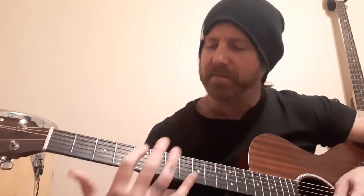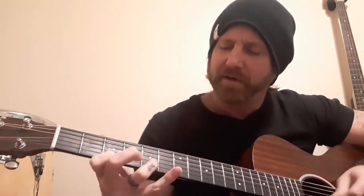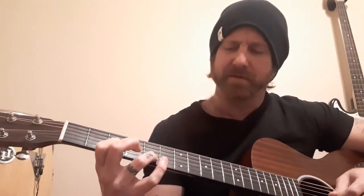And then when you hit that four chord, those notes in there are going to get you a lot more of a sophisticated sound than that standard blues.